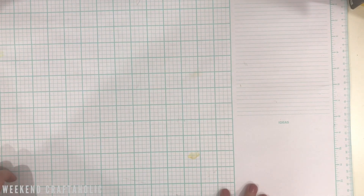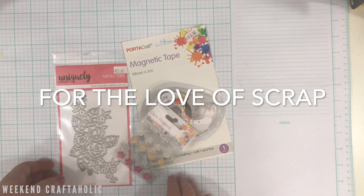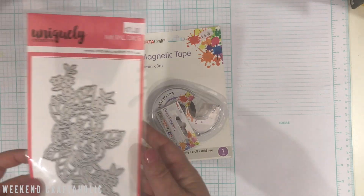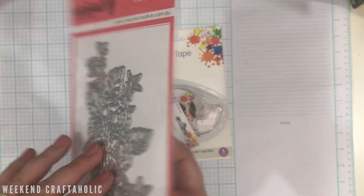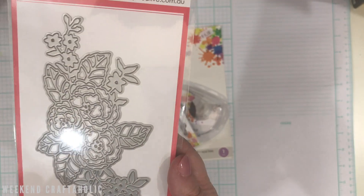Hi, welcome to my craft haul video for February. First of all, these three came from the Love of Scrap — my local scrapbooking store, which is chock-a-block with good stuff. This is the Serendipity Bunch die from Uniquely Creations.